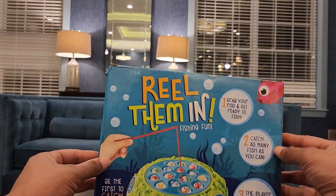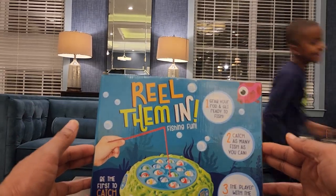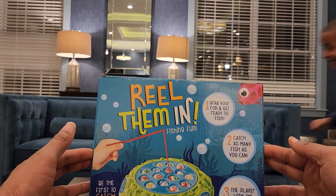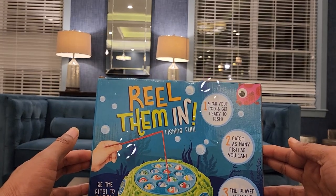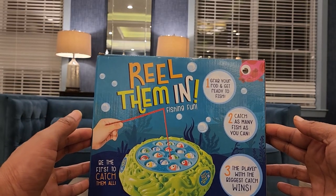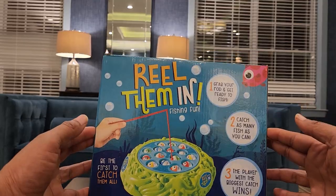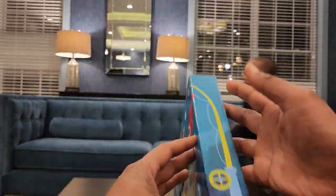Beware of choking hazard guys. It says Rhythm and Fishing Fun. First, grab your rod and get ready to fish. Second, catch as many fish as you can. Third, the player with the biggest catch wins. Be the first to catch them all. It includes one fishing game, 15 fish, 4 fishing rods, and the instructions.